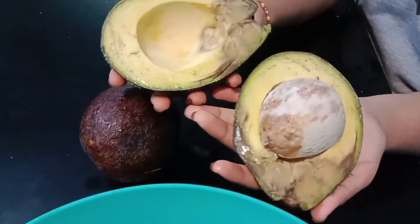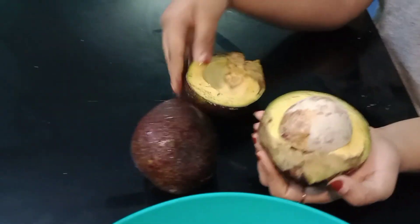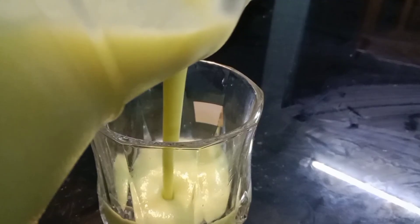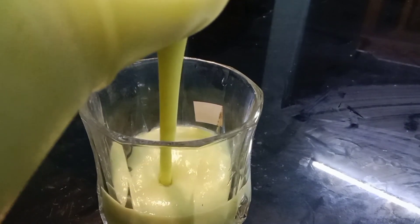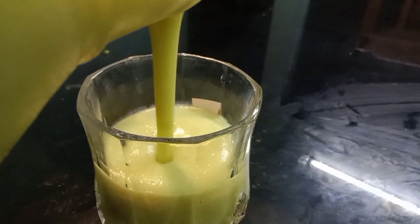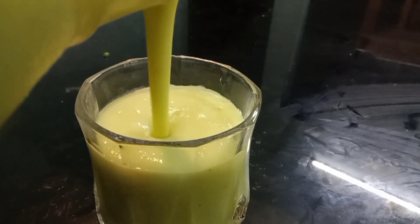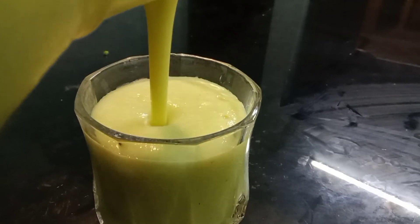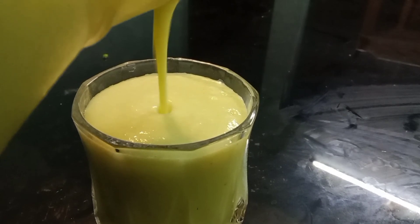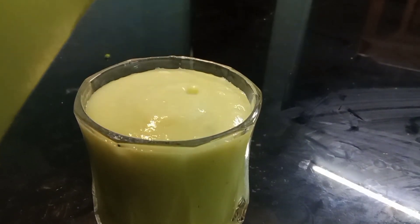I will add sugar, milk, and oil. I will add the juice to the taste and flavor. I will add a little bit of juice.